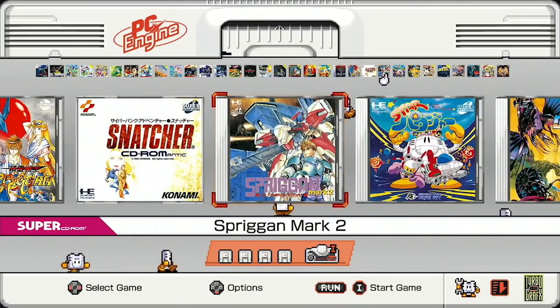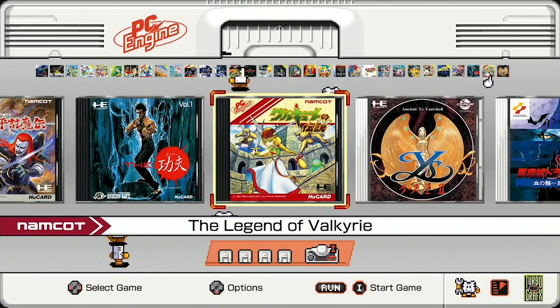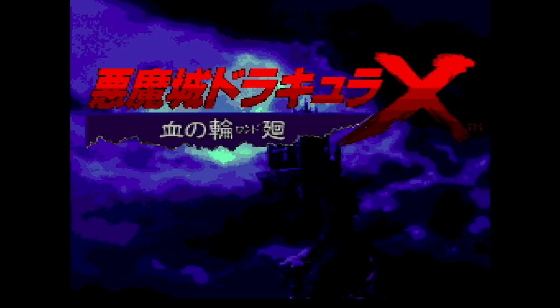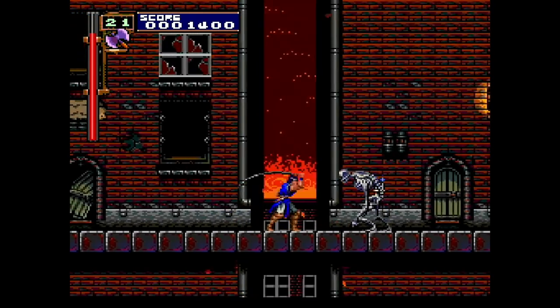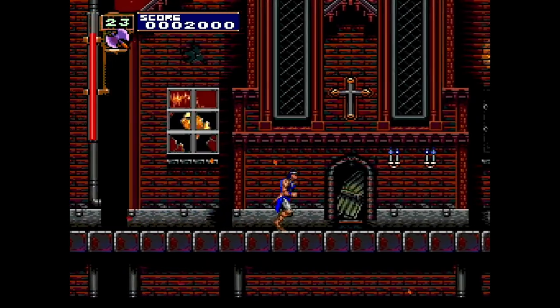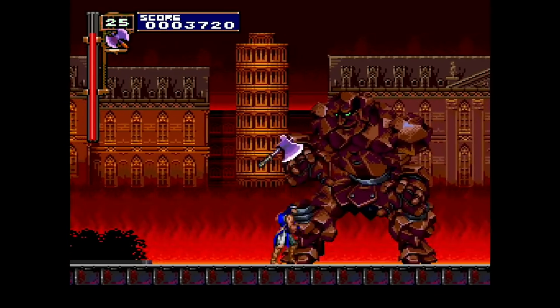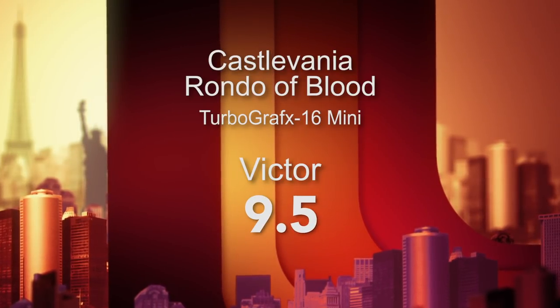Now we switch over to the PC Engine side of the TurboGrafx-16 Mini. These are Japanese games, but most of them are totally fine to play in English. Starting with number 26, a classic — it's Akumajo Dracula X Chi no Rondo, or Rondo of Blood in English. This is a classic Castlevania game and an excellent addition to this collection. So fun to play, incredibly challenging and difficult — someone commented on our channel that it's harder than Dark Souls. But it's so beautiful and filled with such great production values that you'll want to go back again and again. From Konami in 1993, it's exquisite. 9.5 out of 10.